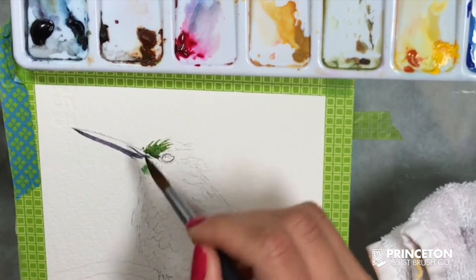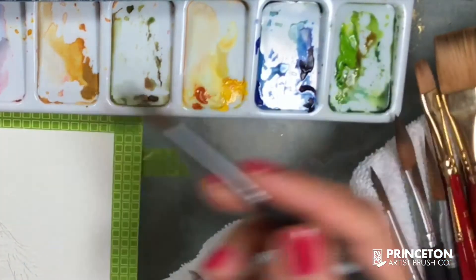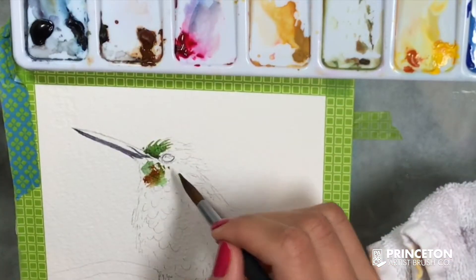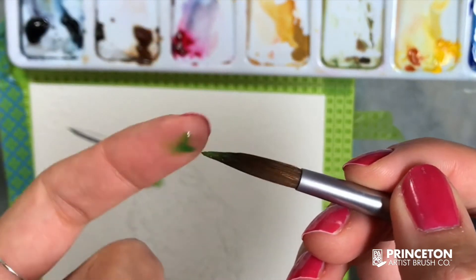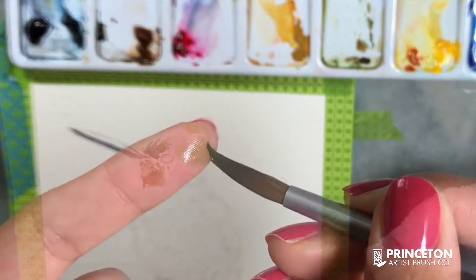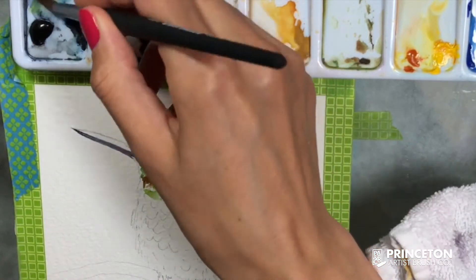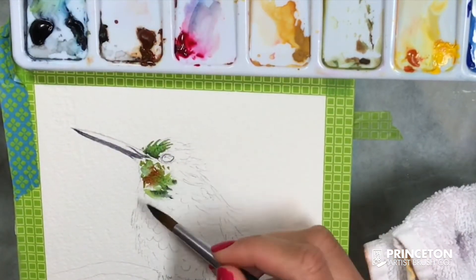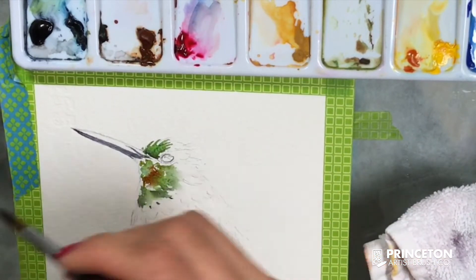Right now I want to focus more on the face around the eye of this bird, so I want to take advantage of the pointy end of this brush — it's almost like painting with a smaller brush. In this case I'm just mixing colors as I go, blending them on the paper rather than on my palette.